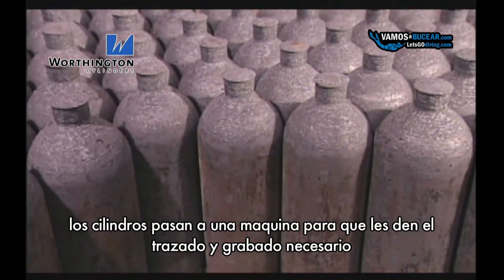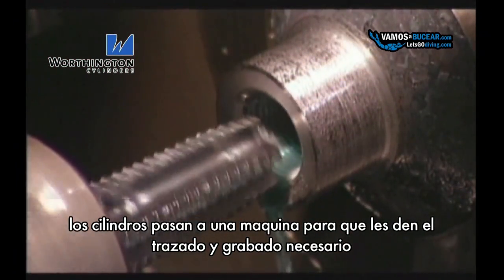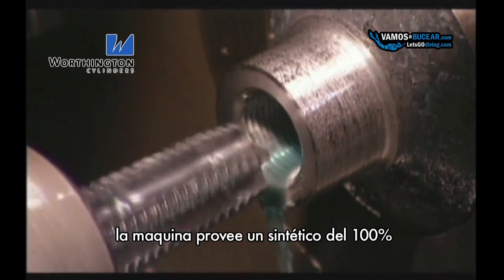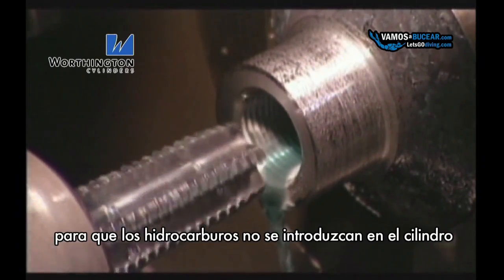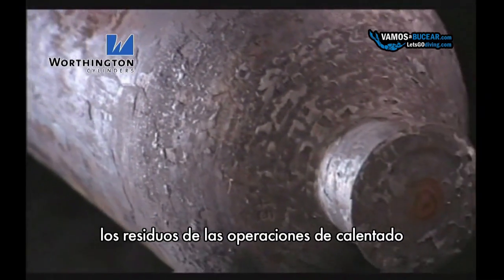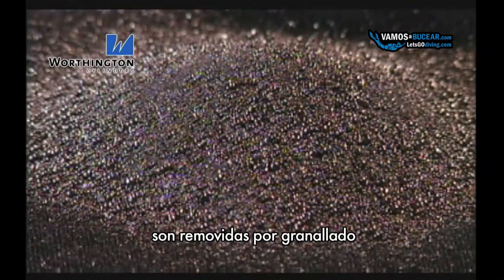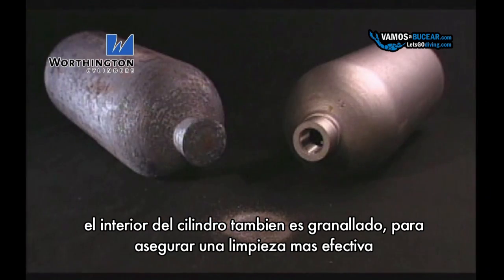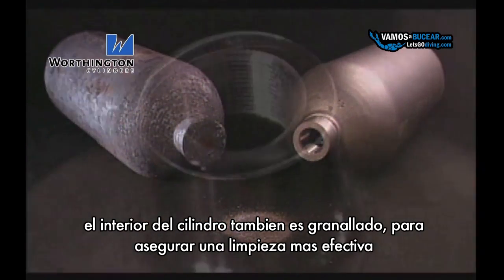Cylinders are then machined to provide the required internal thread and o-ring groove if necessary. Machining coolants are 100% synthetic so that hydrocarbons are not introduced into the cylinder. Oxides that are formed during heat treat operations are removed by shot blasting. This is a very effective method of cleaning steel surfaces, and the cylinder interior is also blasted to provide excellent cleanliness.